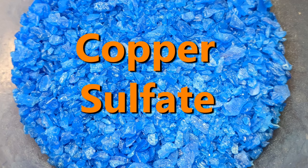So try some copper sulfate if you think you have roots in your main line. Leave your thoughts in the comment section and I'll see you guys in the next video.